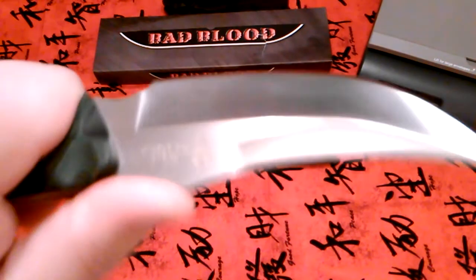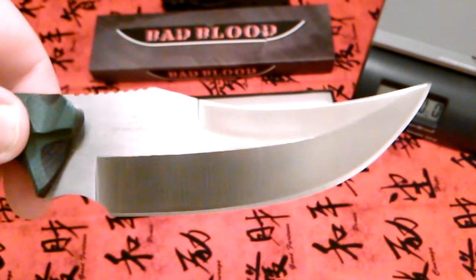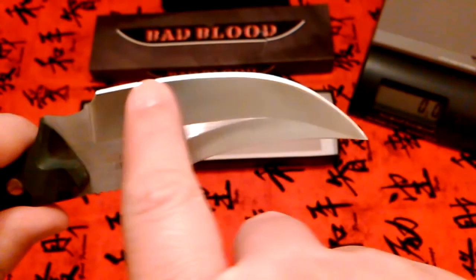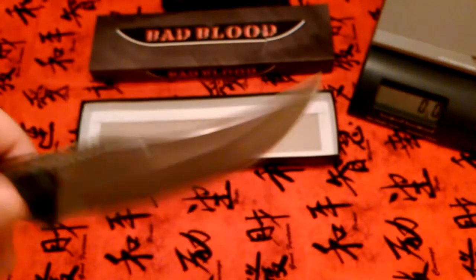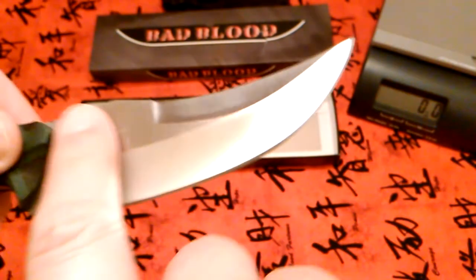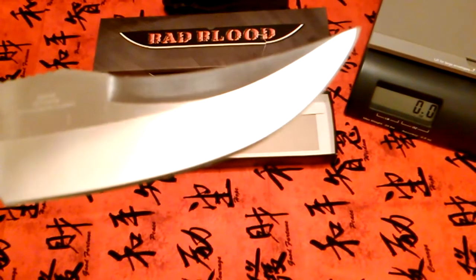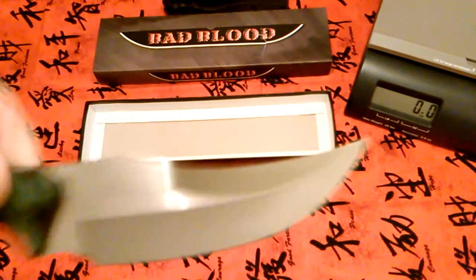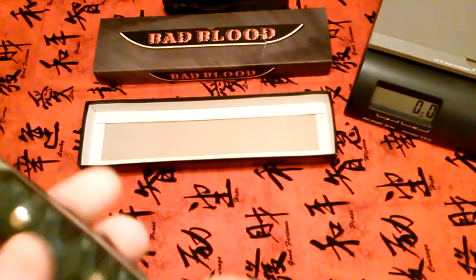It has some jimping up here for a good solid grip. The steel on this is listed as 8CR14MOV. I saw one video where the reviewer said it was flat ground, but I disagree — that's definitely a hollow grind. You can tell just by looking at it, which is better for slicing.